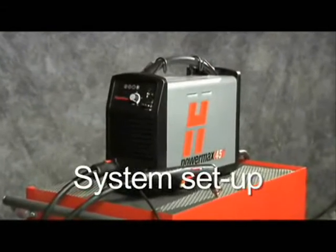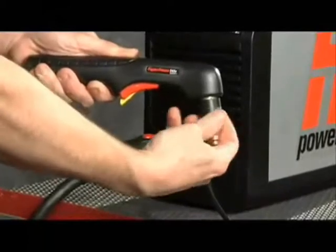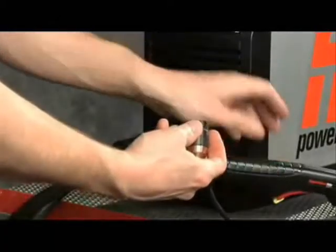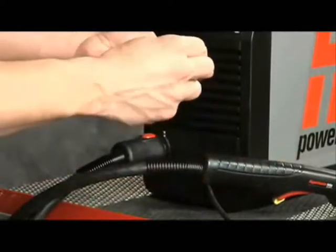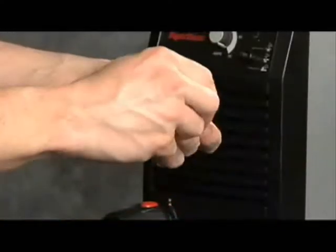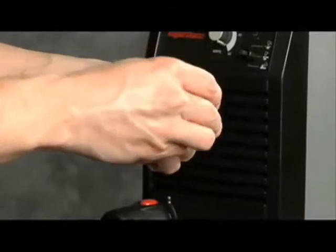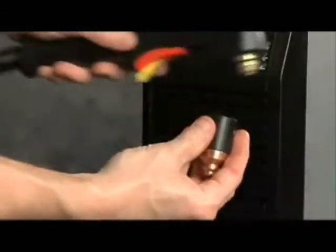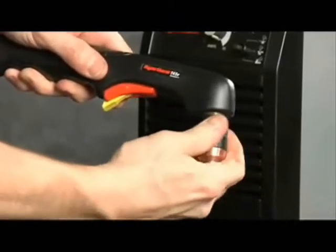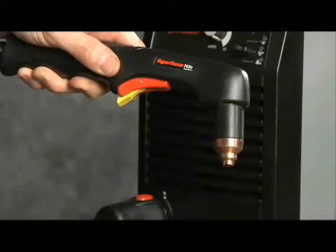Setting up the Powermax 45 for manual operation can be done in seven easy steps. First, check the proper installation of the torch consumables by unscrewing the retaining cap to remove the parts within. Replace the parts by first inserting the electrode, then the swirl ring, followed by the nozzle. Screw the retaining cap on until finger tight.